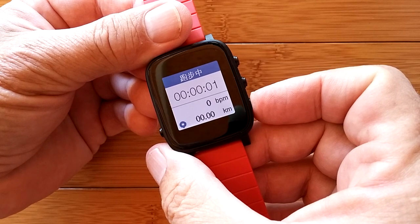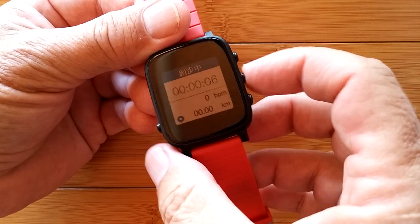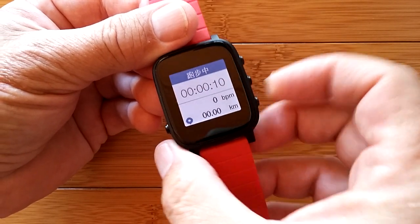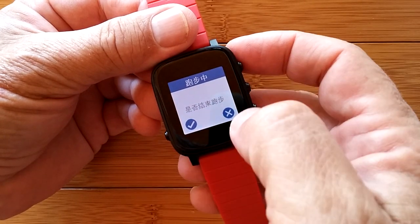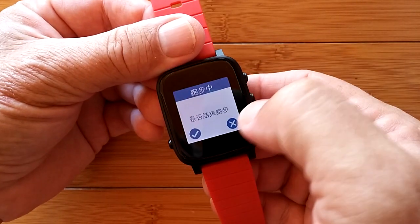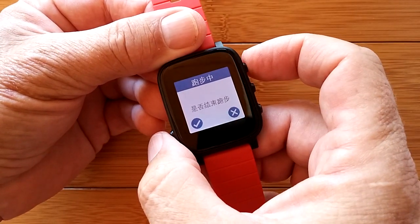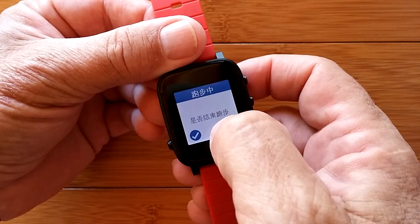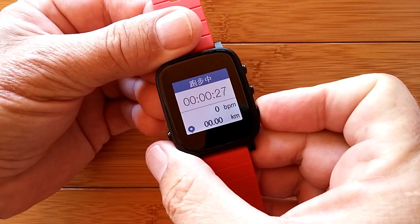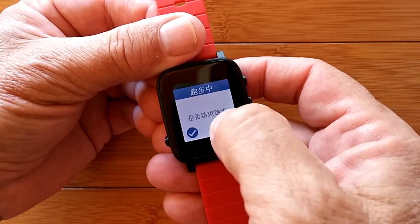We started some sort of timing thing — bits per minute and kilometers. It looks like a running activity. I press the button and it takes me to a save option — X, I don't want to save it. It's supposed to be a touch-sensitive screen but I'm not quite sure how it's responding. At this point I think what we need to do is look at the app and try to get this thing tethered.